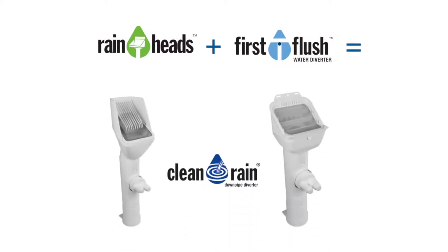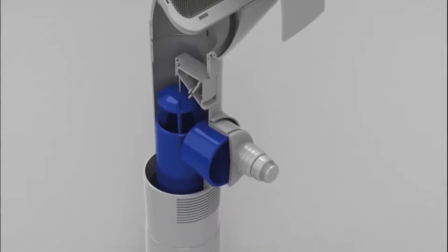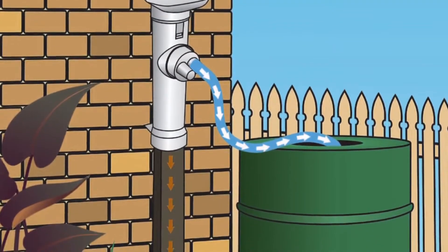Clean Rain downpipe diverters are an all-in-one rain head, first flush diverter and stormwater overflow in a highly compact and functional product. The compact in-line first flush diverter has SmartSense technology which diverts the first flush of rainwater containing contaminants from the roof to stormwater with no additional chamber required.